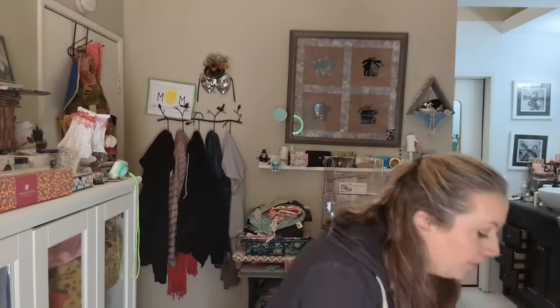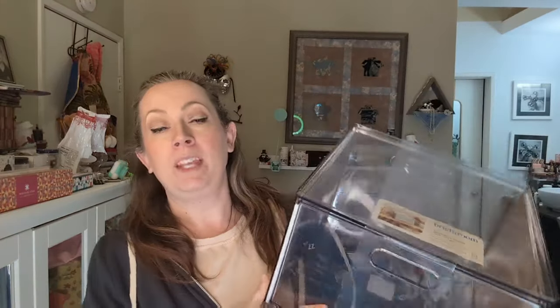What I absolutely love about these Brightroom bins is they're all 12 inch by 12 inch. Even if I wanted to, I could put layer cakes in here and have plenty of room. They're clear — I'm a clear organization type person. I cannot put things in bins where I cannot see what's in there because I will forget it's in there and then just go buy more fabric.